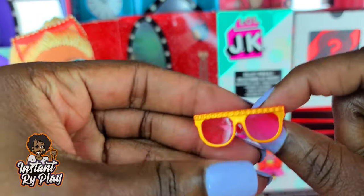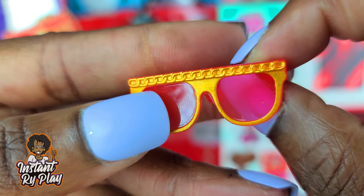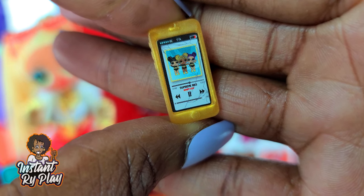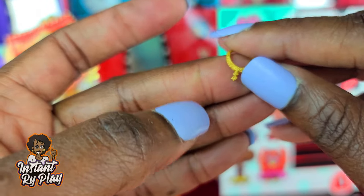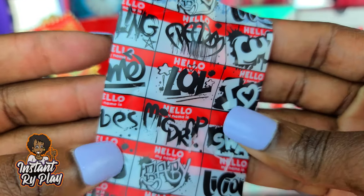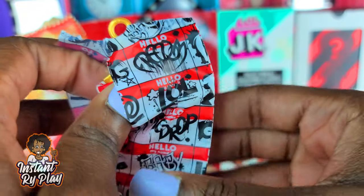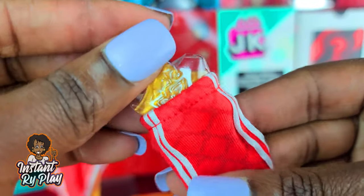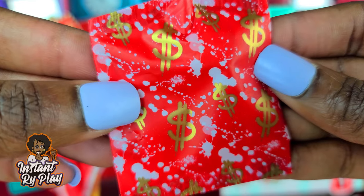She's got some glasses which are cute and similar to the ones I created — they've got a little chain going across. She has her own little cell phone with BBs on it, she needs to charge it — running out of battery. She's also got a little necklace — so cute, we're gonna have to put that on her. And she's got a Swag Gucci long skirt in the big garment bag.